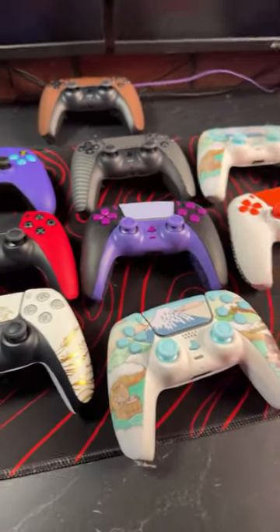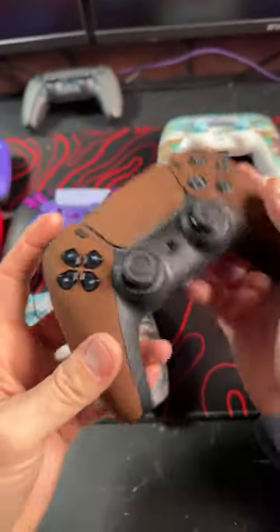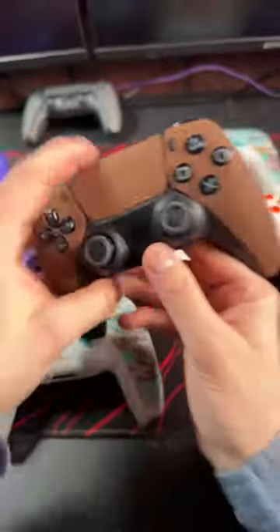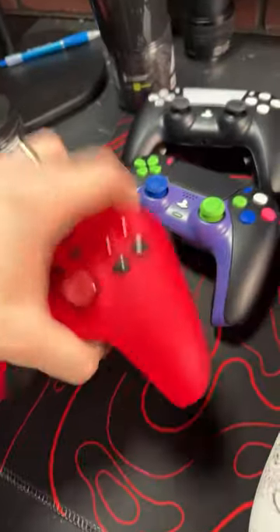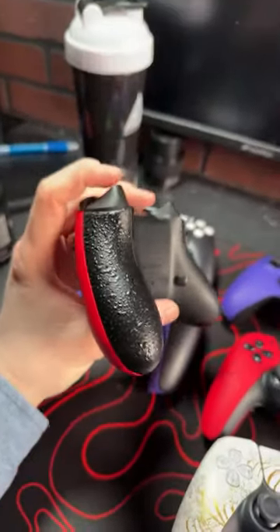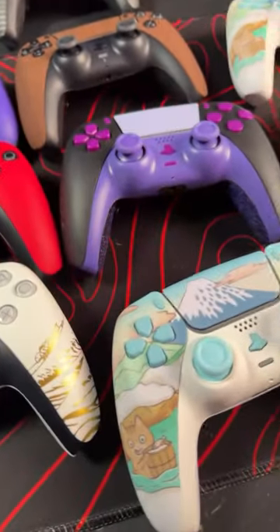We have the wood grain controller in the back there. Super clean, all soft touch as well with mouse triggers. This controller right here is super clean — I like it a lot. It has mouse triggers and a cinch grip, so if your hands sweat, it doesn't slide out of your palms.